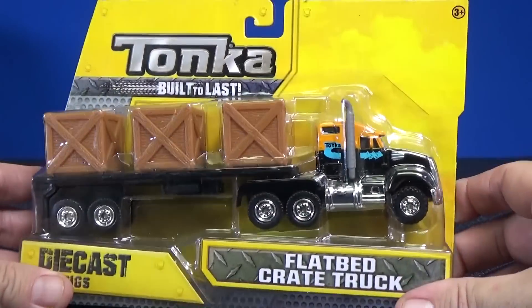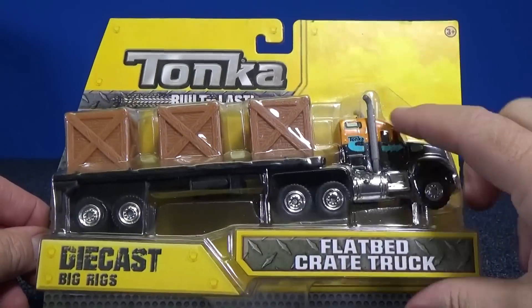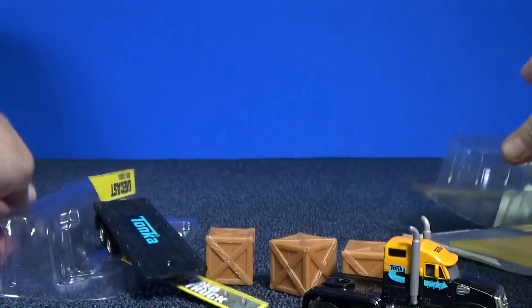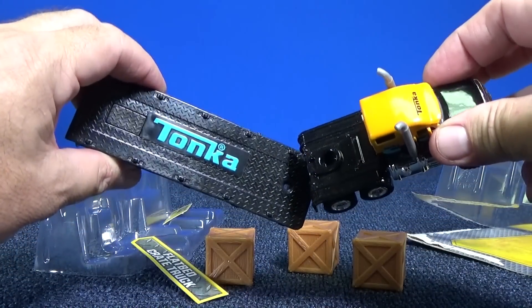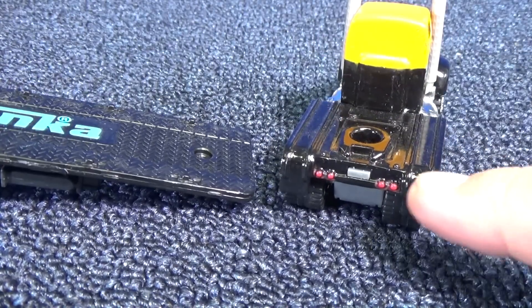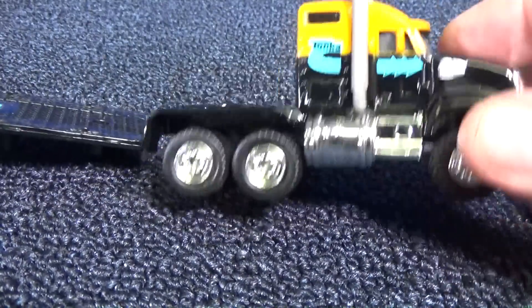It comes with three crates. It says it's a die-cast big rig. I think it looks like the cab is metal. We know that the cabs come separate from the trailer. We'll take a look at the tractor, since it's loose. It's got brake lights, got a license plate. Yeah, this is metal — definitely metal parts.